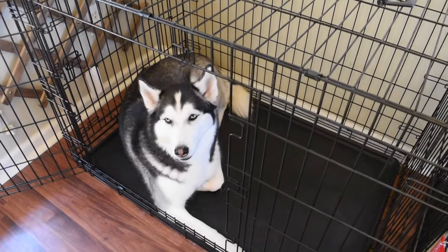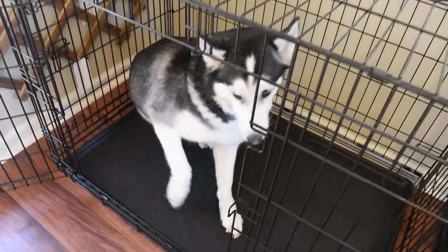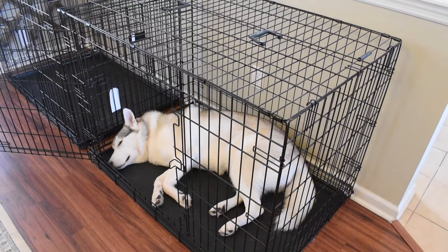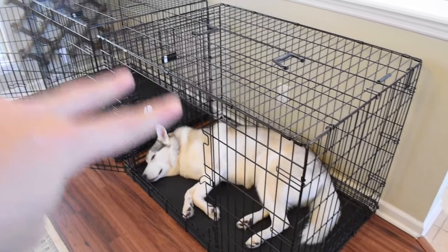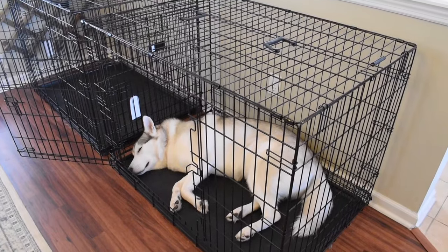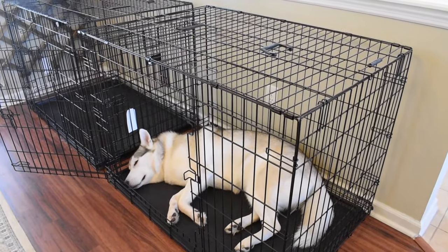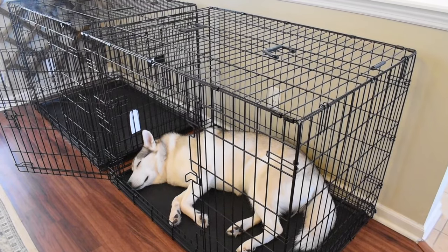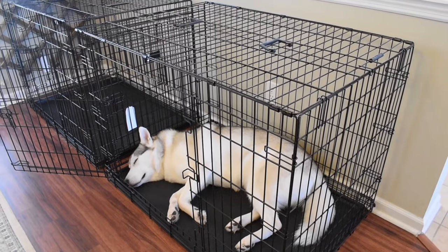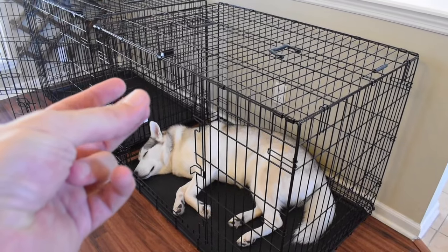What's another step you can take to make the crate training process effective but easy? This next trick requires a crate that has two separate doors and a puppy pen — basically gates you can form together to create a makeshift pen for your puppy to play in. When you combine the two of these things, you get something that looks like this.